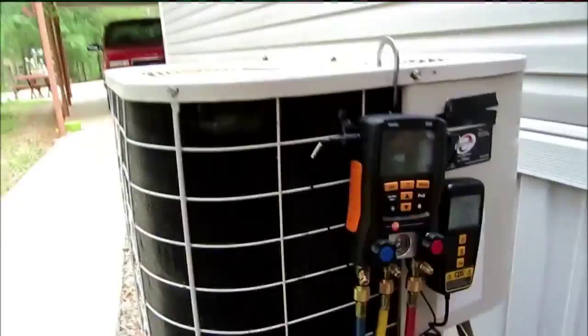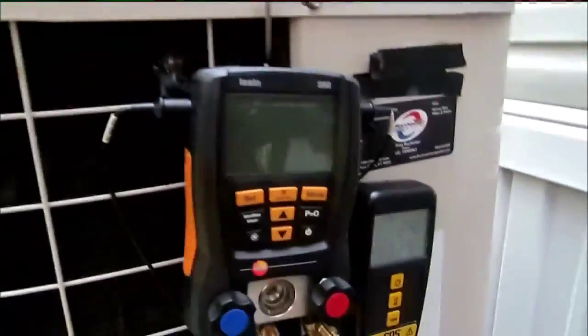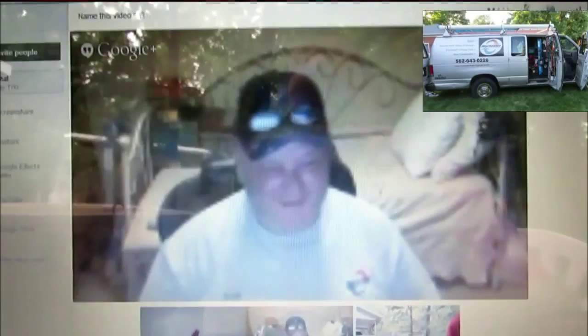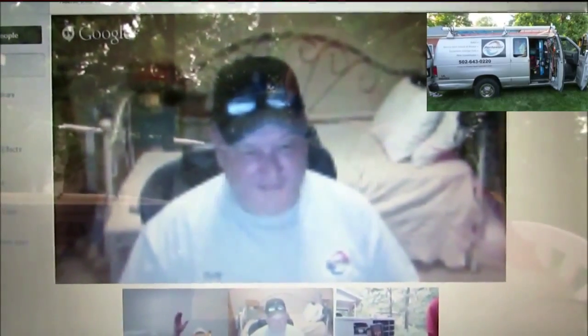Alright, we've got everything set up here to check the charge on this unit. The Testo 550's ready to go. Got the refrigerant drum on the scale. Got my Rochester Heating and Air sticker. Hey Fritz. Hey Ray, how you doing brother? Pretty good. Looks like we got a mystery man with us again. Yeah, hey mystery man. Hey y'all.